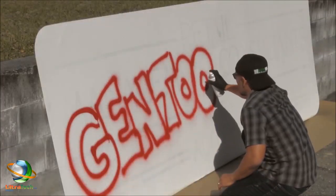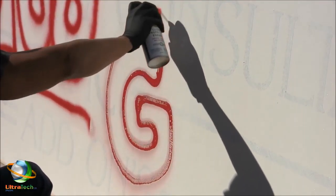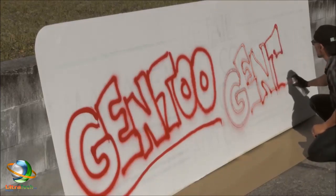After the Gen 2 coating dried completely, spray paint was sprayed on both halves of the surface. The paint applied to the Gen 2 coated side immediately beaded up, and it was clear that the paint was not adhering well to the surface.